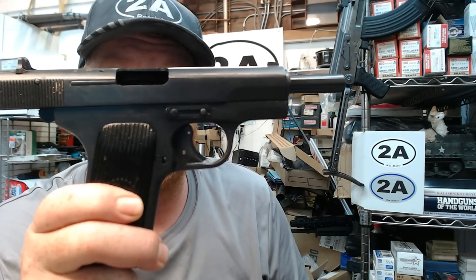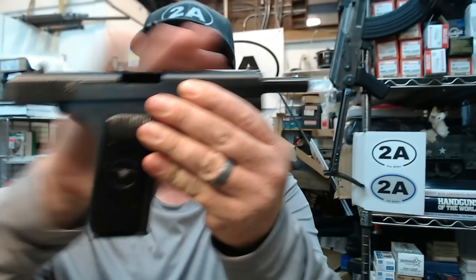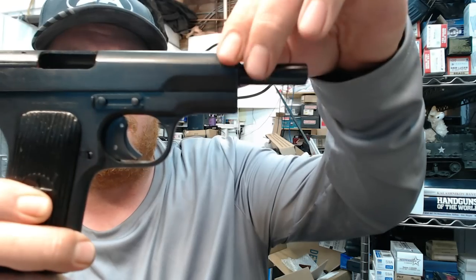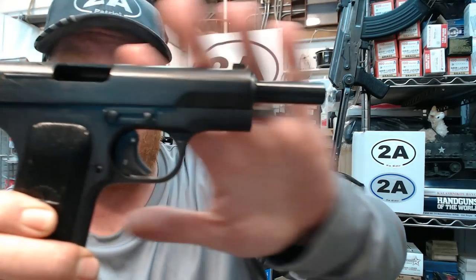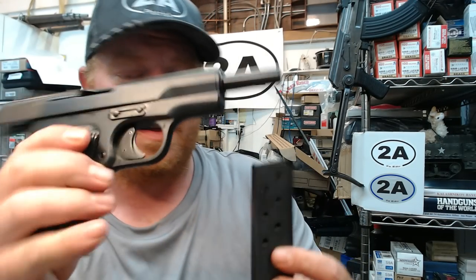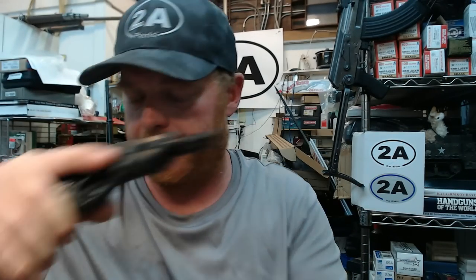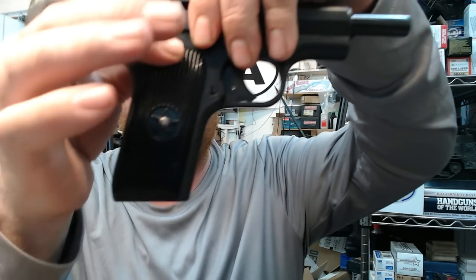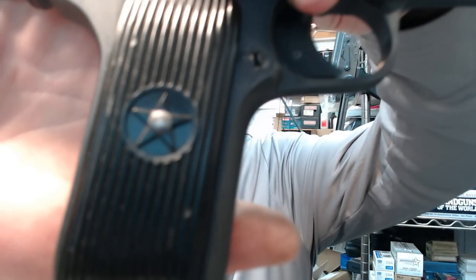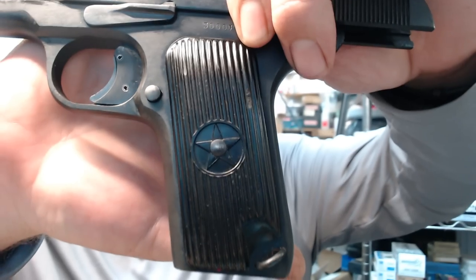This is basically a clone of a Soviet Bloc design. We have a solid steel pistol utilizing a Browning-modified action very similar to the 1911 — no doubt inspired by the Browning 1911. It feeds from a single-stack eight-round magazine, which makes the grip quite narrow and quite comfortable in my opinion. Everything is steel on this except for the grips, which feature two plastic Bakelite-type grips with a black star.